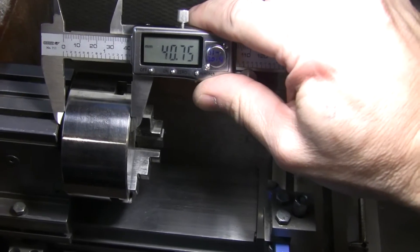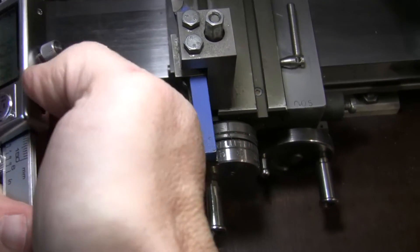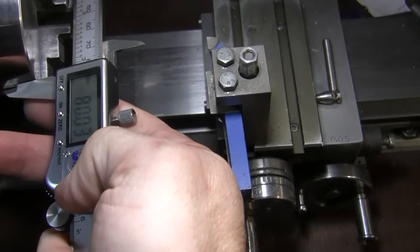About 40 millimeters opening — and I think the chuck itself is 80 millimeters.